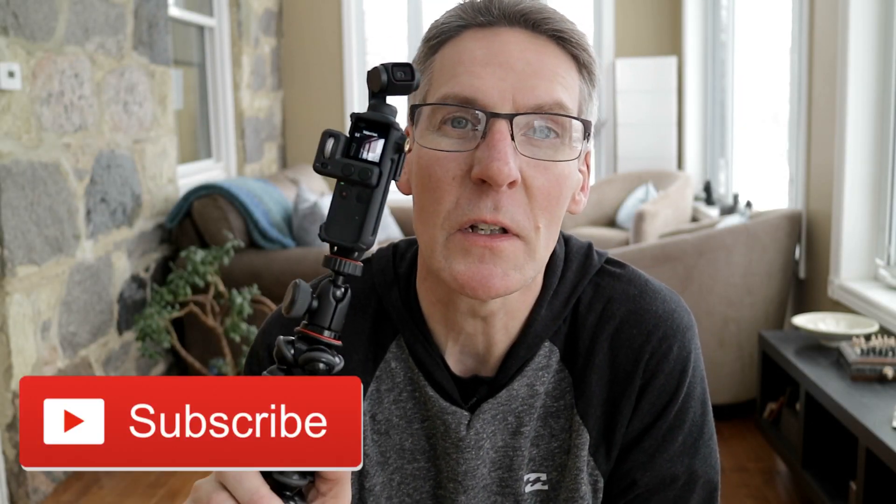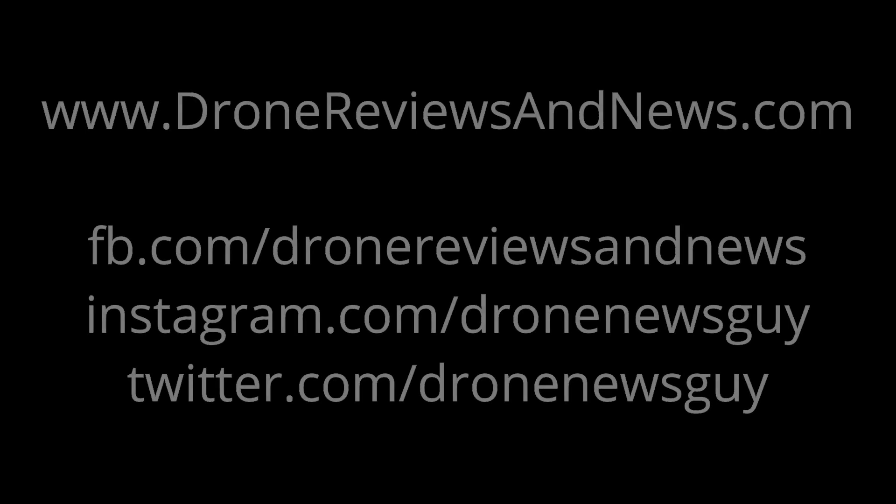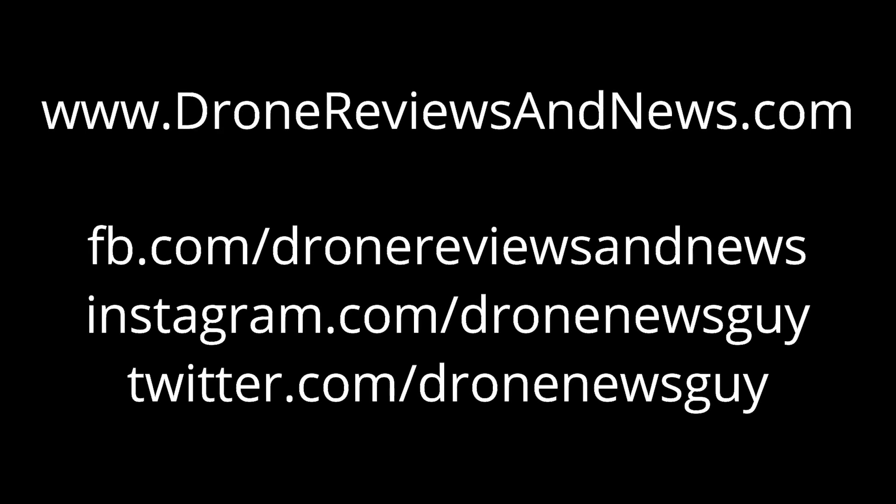Let us know what you think about the Osmo Pocket 3.5mm audio jack that's coming out today because we're super stoked. Make sure you hit like and subscribe below because we are getting dangerously close to giving one of these away. We're giving one to one of our first 1,000 subscribers — just hit the like button and the subscribe button and you'll be registered. We'll see you next time.